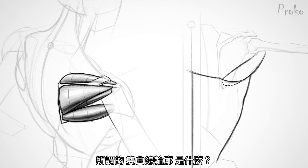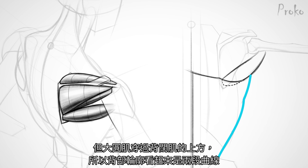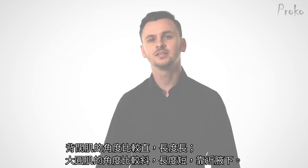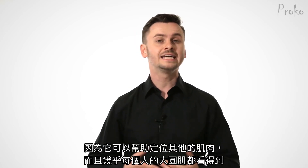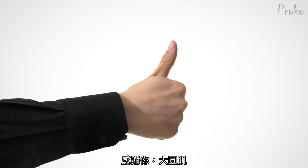What is that double curve? The latissimus dorsi dominates the contour of the back with its strong upward angle, but the teres major cuts across the latissimus to get to its insertion — this creates a double curve. The latissimus has the longer, more vertical angle, and the teres major is that short, more horizontal angle near the armpit. If you remember only one muscle today, make it the teres major. It's visible on nearly everybody and it's helpful for locating other muscles. Thank you, teres major.